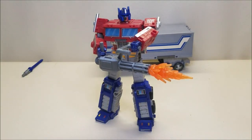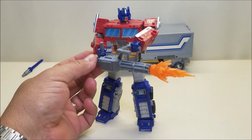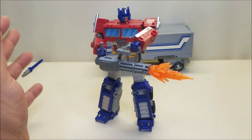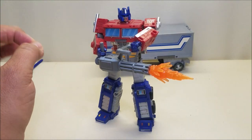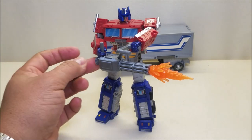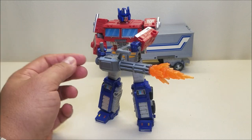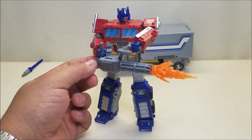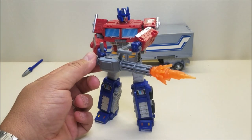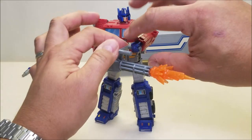He has this one listed as the BC-101 Minigun, and this is probably one of my favorite accessories. He shows it off with Grapple but pretty much any Voyager figure will work. I just love having Prime hold this because it looks so, so cool. I absolutely love the BC-101 Minigun — this thing is just so amazing.